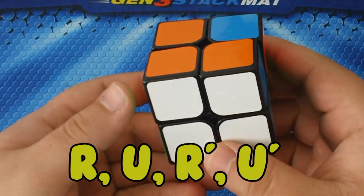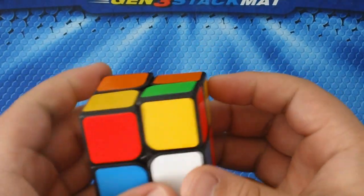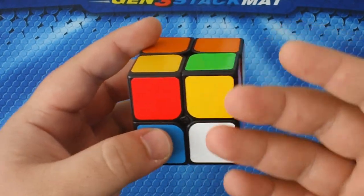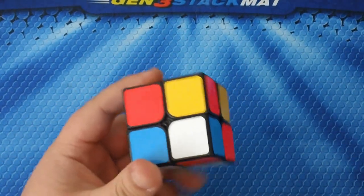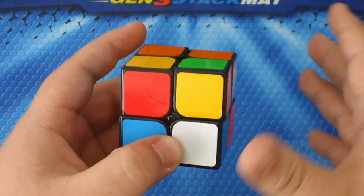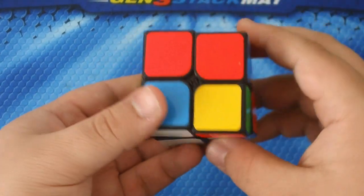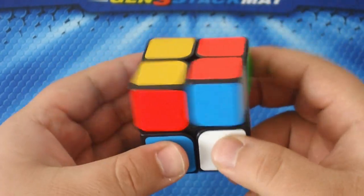Let me show another case. If the white piece is on the bottom layer and you need to get it up so you can move it around, put the piece onto the top layer by performing the same algorithm R U R prime U prime, and now you're free to move that piece wherever it needs to be placed. Then perform R U R prime U prime again until it's in.